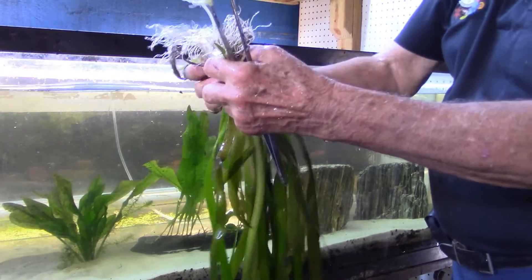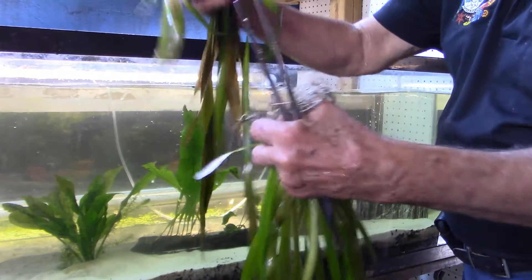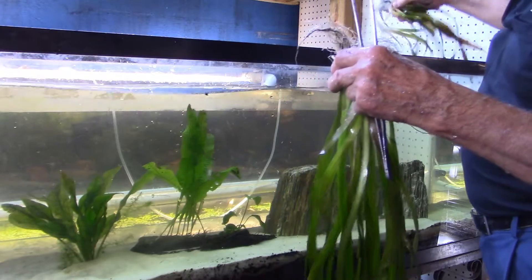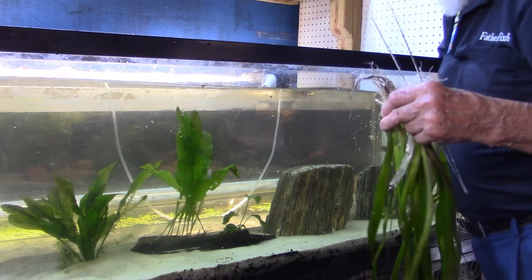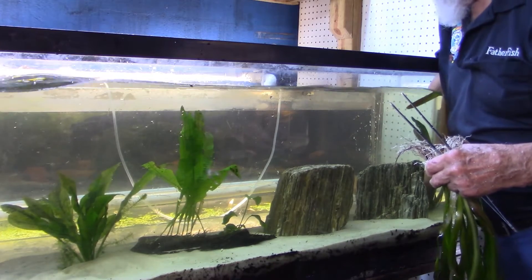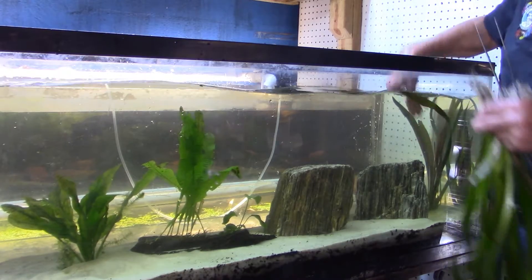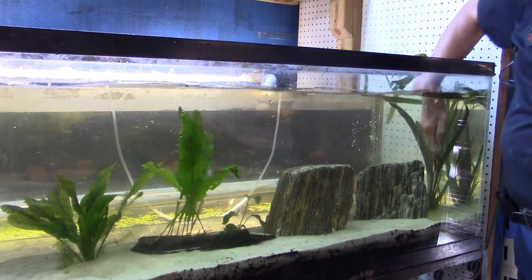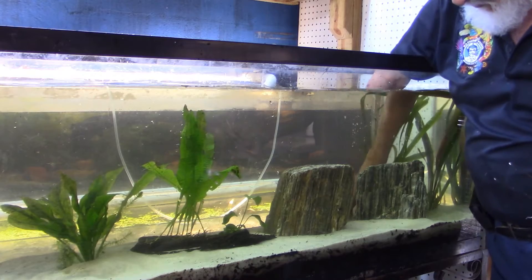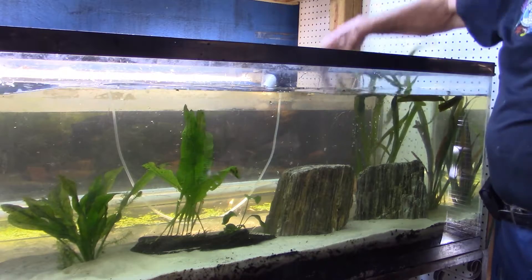And then these are Sagittarius. I've got several big ones. They're going to go over here, and they will kind of drain the tank, so I want to get them in so that they are in deep enough to be able to get down to the dirt. We're going to hide them kind of behind the rocks, because they canopy out over the rocks.